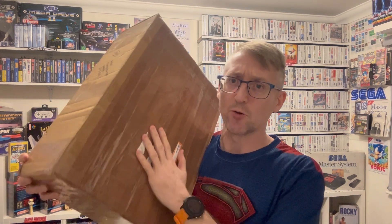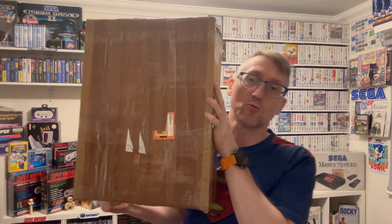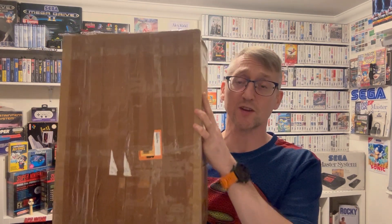Hey guys, Rachel Rewind here. Thought I'd do a little video on this. This bad boy turned up today. This was a Facebook raffle win. You know me and raffle wins are warm ones, so I thought I'd just do a quick video on it.